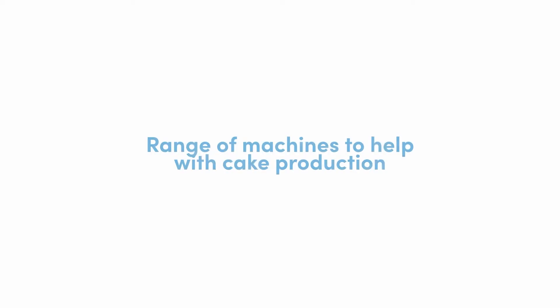We've got some great opportunities with cake production to really take out some of the skilled labor. We've got a range of machines that can replace the skilled baker, or elements of them, primarily around piping bag work.